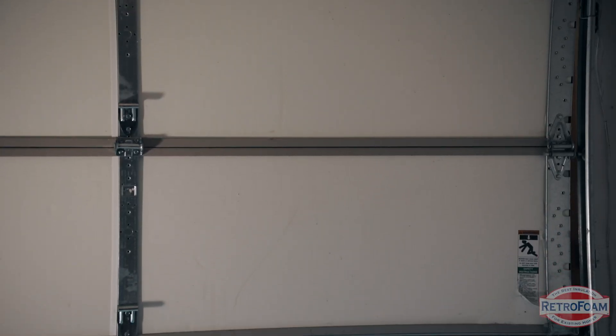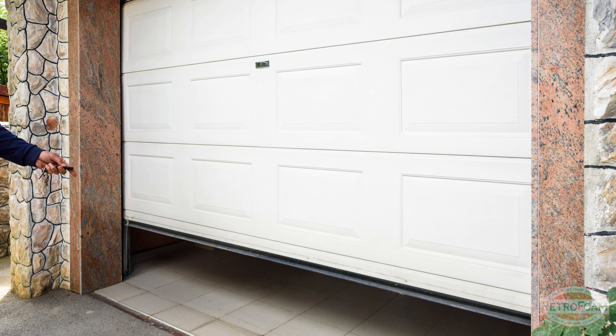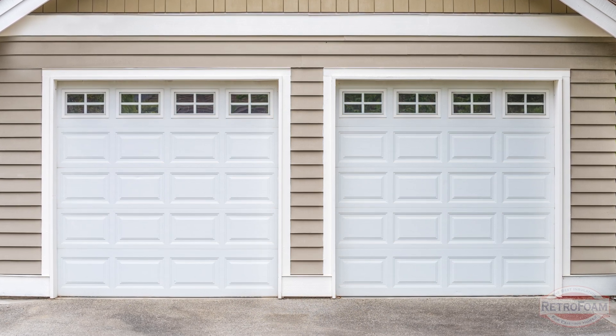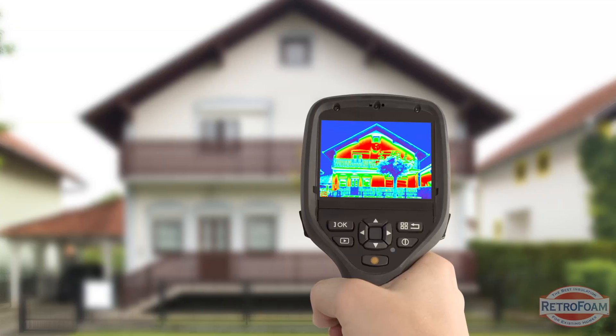I've harped on that garage door a lot in this video, and I'm about to do it again. Depending on your garage door habits — do you leave it open all the time or cracked? That is a big source of air movement. You wouldn't leave all your ground-floor doors and windows wide open — that's a lot of air movement coming in. And if you have more than one garage door with those same habits, that doubles the air coming into the garage and then into your house. Your best bet is to create an air barrier so outside air isn't coming inside.